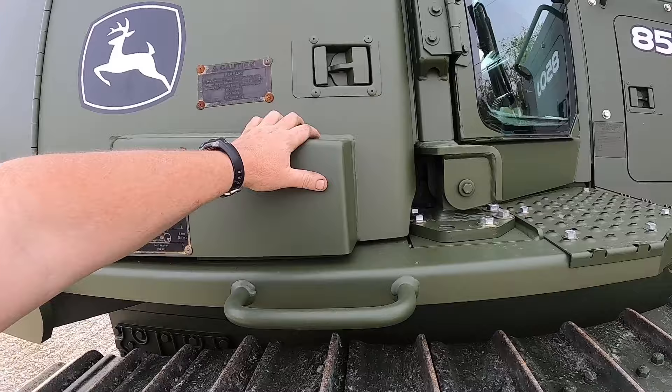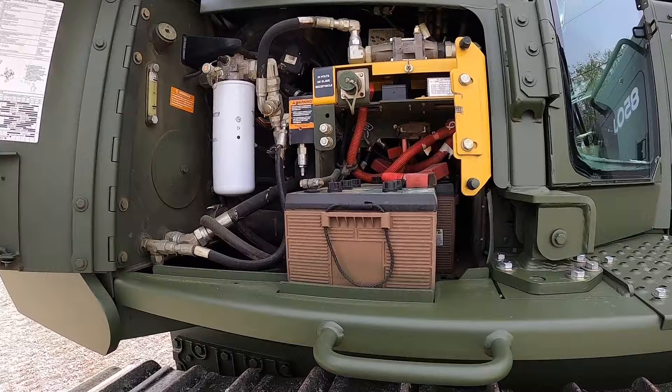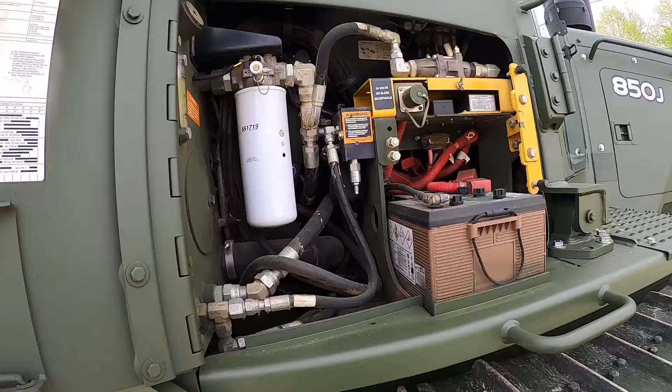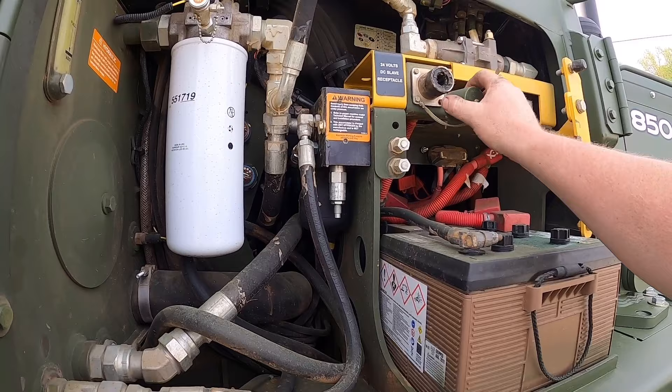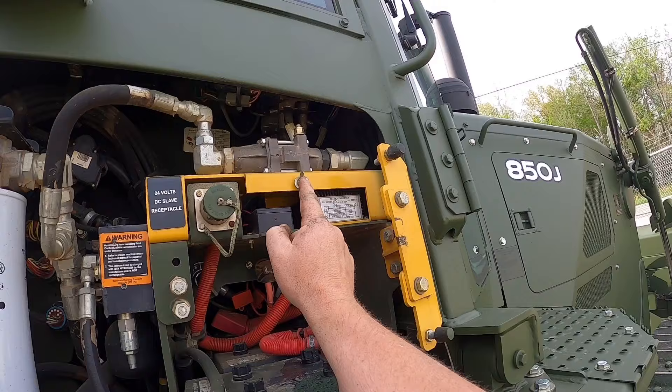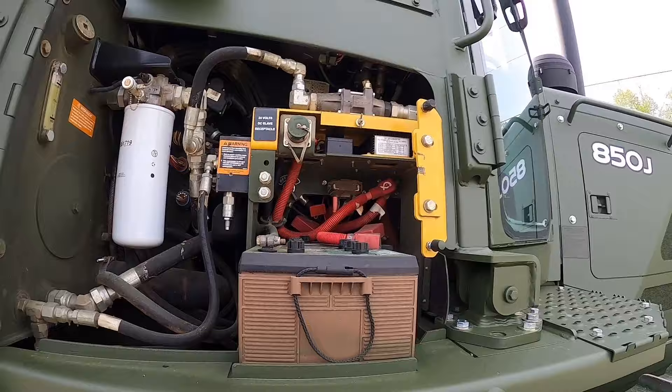Another difference is the battery box compartment — there's a bump out on the military one because the military uses their own style of batteries: two big square batteries they run in all their equipment to keep things standardized. The civilian one just has regular Group 31s. There's also a military 24-volt jump start receptacle on here, and you'll see some extra plumbing in there for the winch circuit — a bypass line.